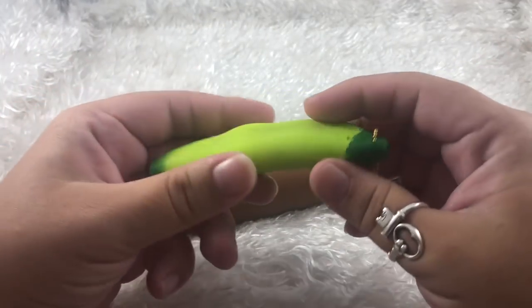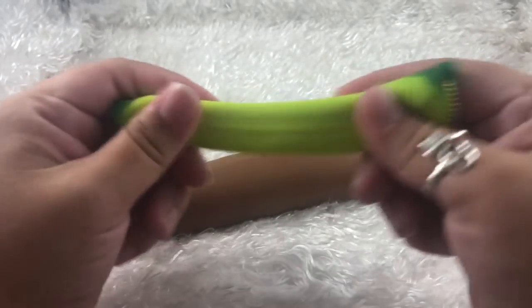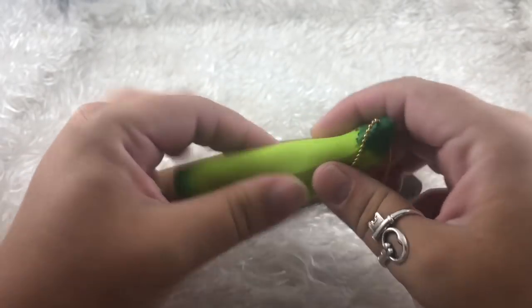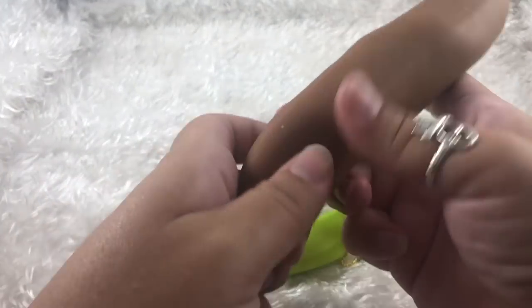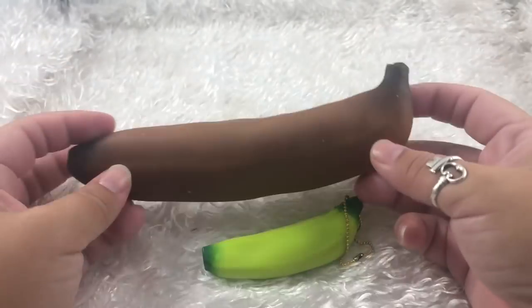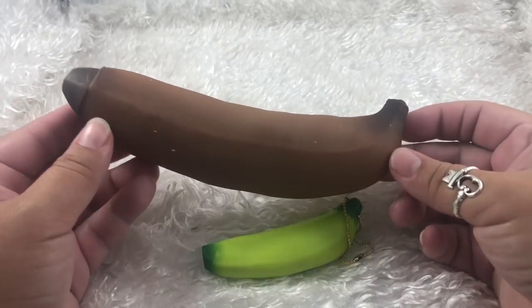This one is pretty stretchy and super cool. I love hanging these types on my backpack. And this one is also very flexible, very stretchy. I cut open my first ever 'what's inside banana squishy' — it was a yellow one similar to this — so I'm wondering if it's going to have the same texture inside.